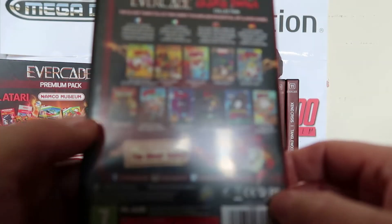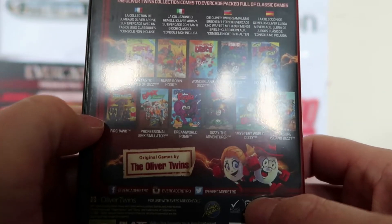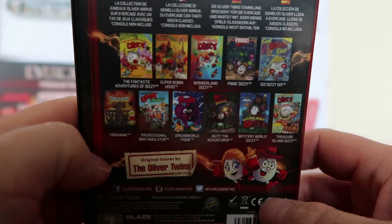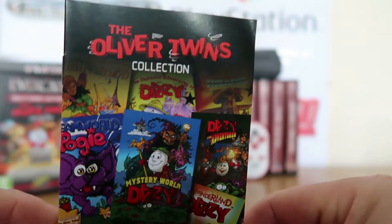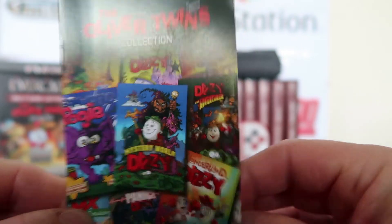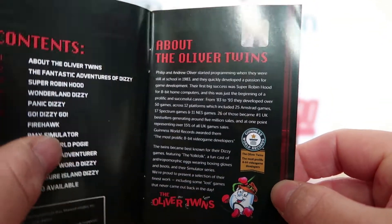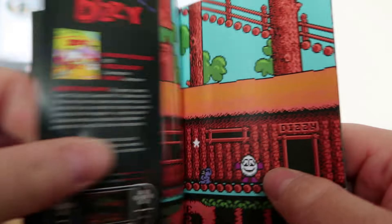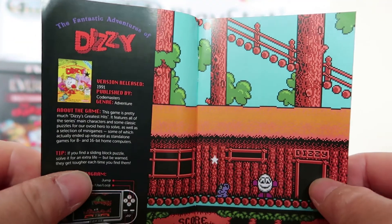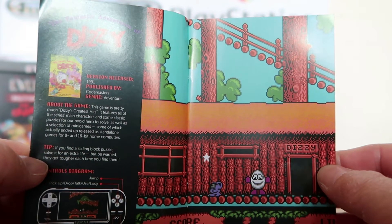So let's have a little look at it. There are 11 games included, some are old, some are newer. One of the best things about the Evercade is the inclusion of these funky little instruction booklets, which tell you a little bit more about the game itself, about the Oliver Twins, from their Kickstart in the early 80s on the Spectrum, Amstrad, and all the games they've created over the years.